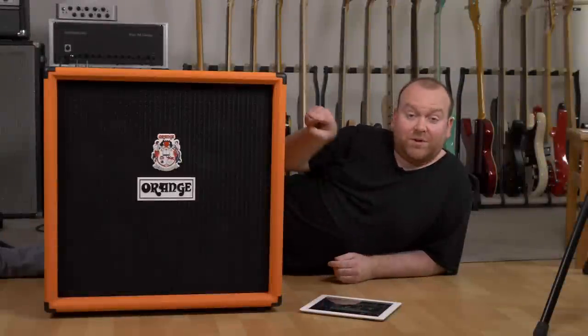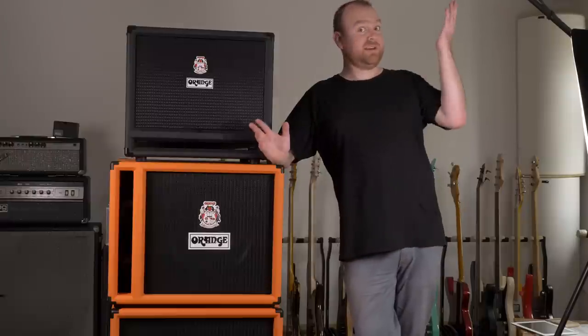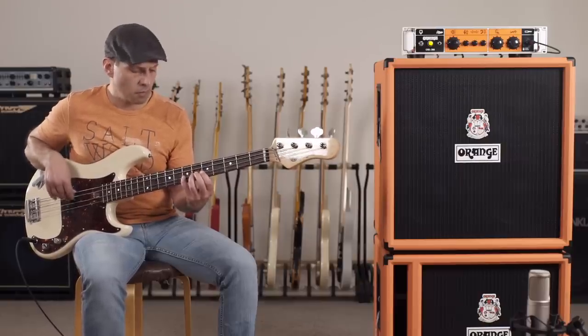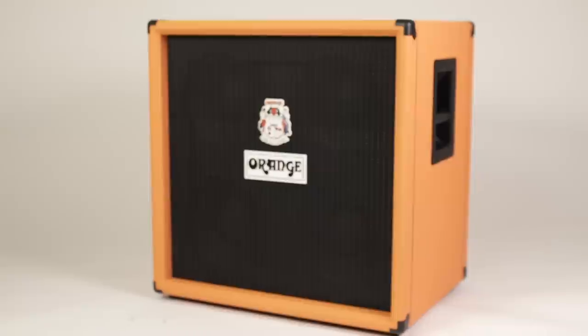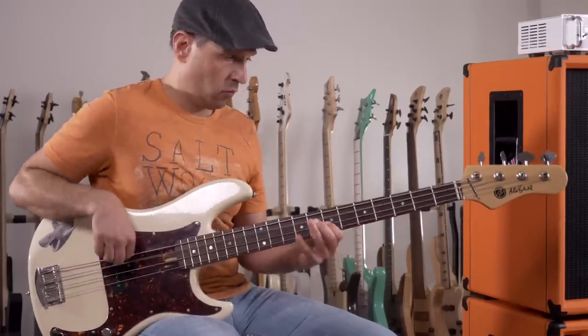In this video we're testing the Orange OBC 410, the OBC 115, and the ISOBARIG 212 Bass Cabinets. Hi, this is Gregor from BassTuber.com. Over the last few weeks I had the pleasure to have a huge pile of Orange Amps and Cabinets here at my studio. We've already reviewed the OB1 300 Amp and the new Tero Bass Head, along with the new OBC 112 Cabinets. If you haven't seen those videos, just go and check them out.